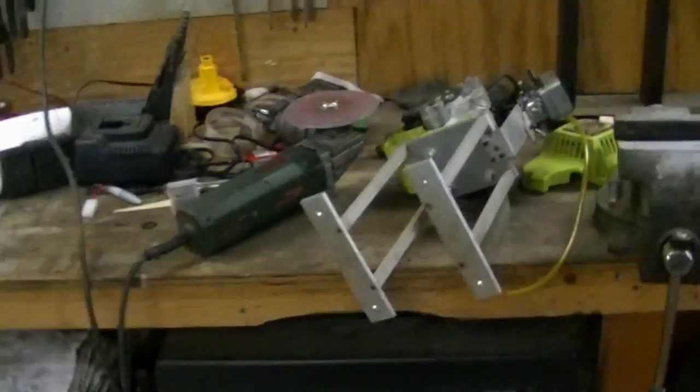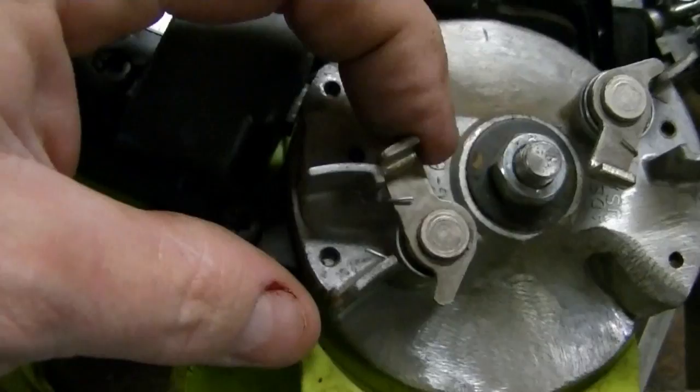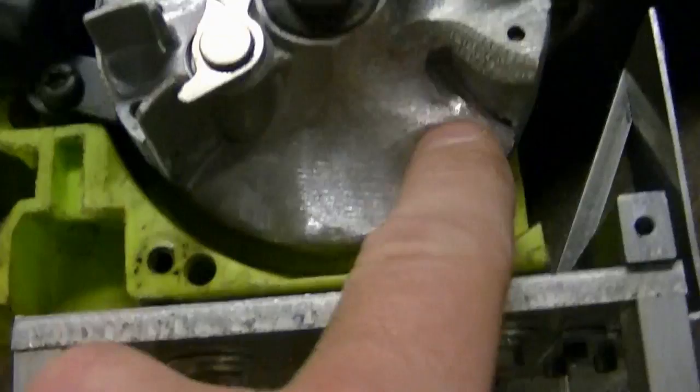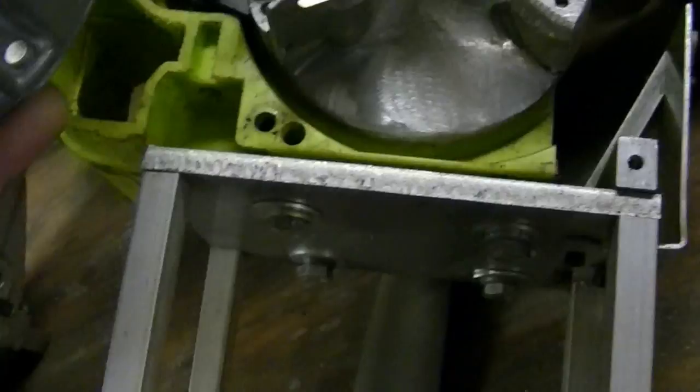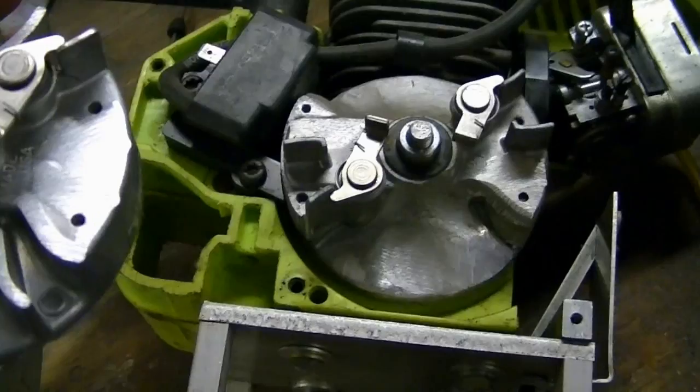Let me show you the end result. That's the way it should have ended up — with this pawl here and this one here. What I've done on this one is actually taken the other fins off to lighten it even further. Don't know if it's really required, but I did it. This is the exact same flywheel — and then I balanced it afterwards on the balancer. It's a lot snappier now because the flywheel's lighter, and you get better throttle response because you're not trying to wind up that heavy aluminum.